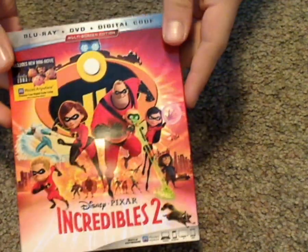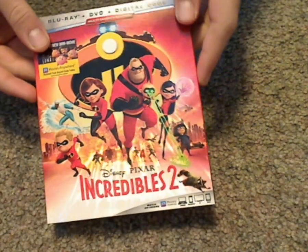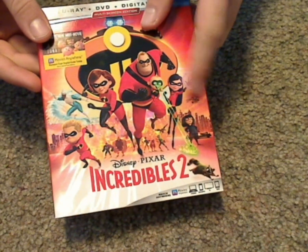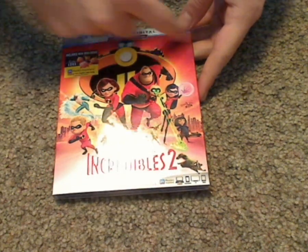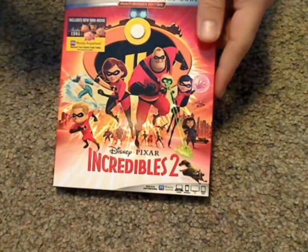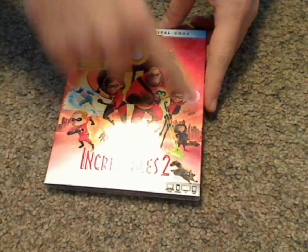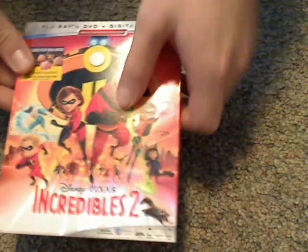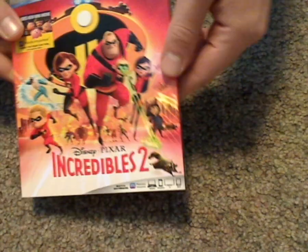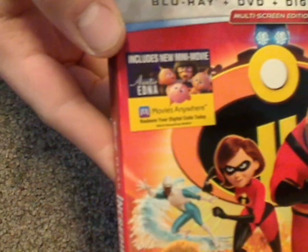Here's the front cover, which looks pretty nice, with the holographic type of thing going for it. It's the same format as we've seen with previous Disney releases, not really bordered or anything. There it is — all the characters centered and in action, and it also includes a new short film.